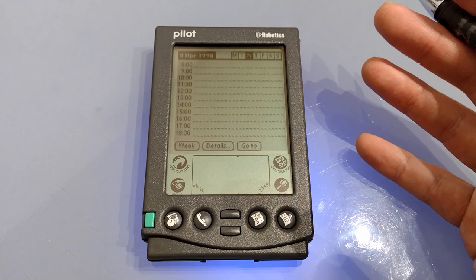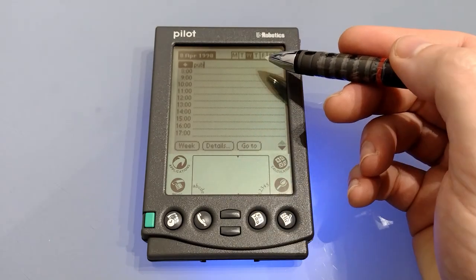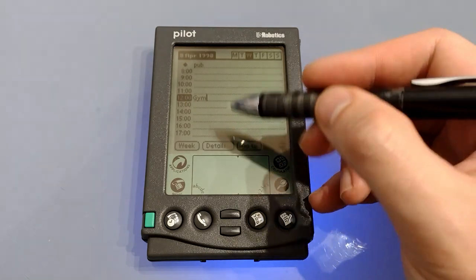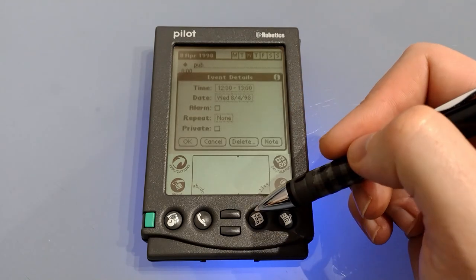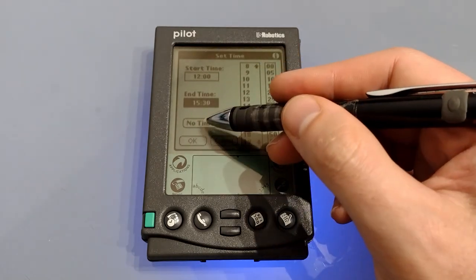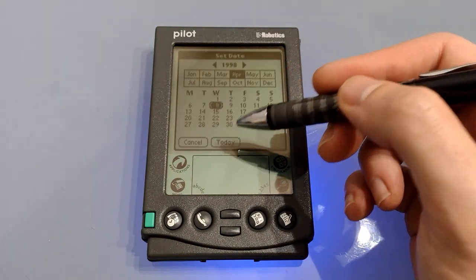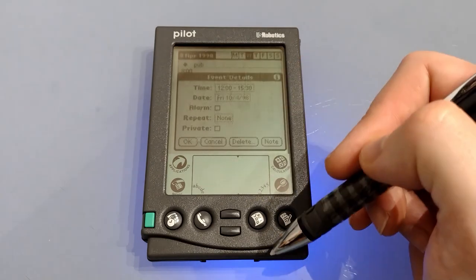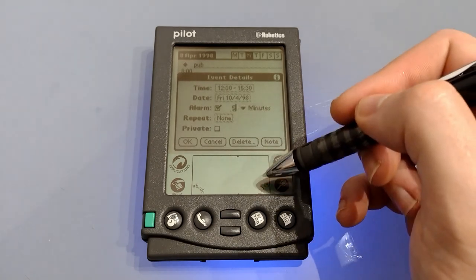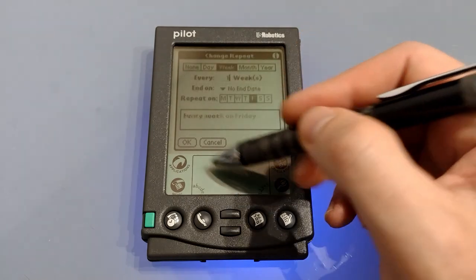In Datebook it is easy to add a new entry simply by starting to write — it puts it as an untimed event unless you've already tapped on the time. To edit your entry once you've written what it is, simply tap details. At this point you can choose how long the event is using the two bars, or set it as no time. Then you can choose the day — so if you've entered it on Wednesday but want it on Friday you can simply move the date. You can add an alarm and select how long you want it beforehand, and set it up as a repeating or recurring event.